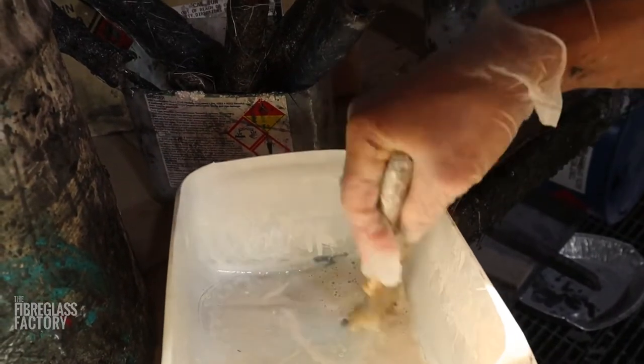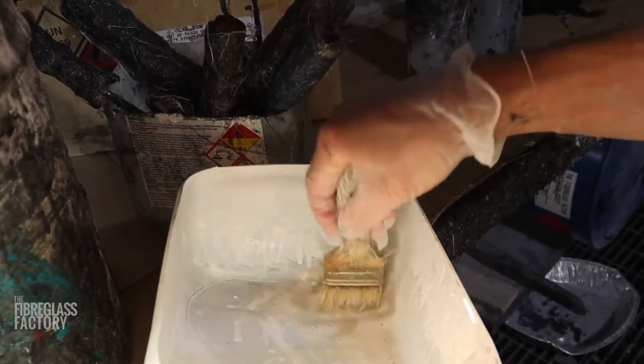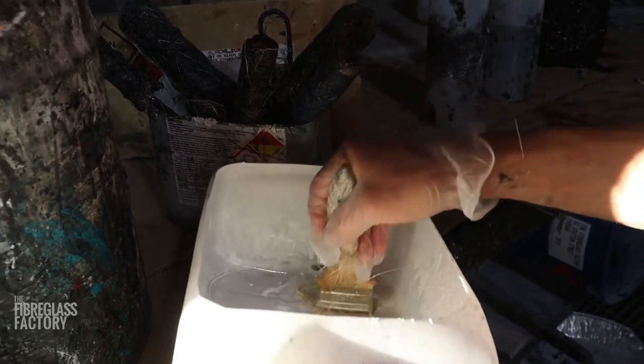Now you need to do this a number of times, because you're just not going to keep the brush good if you just clean it once with a little bit of acetone. It'll go crusty, and then the next time you go to use it, it'll be useless.